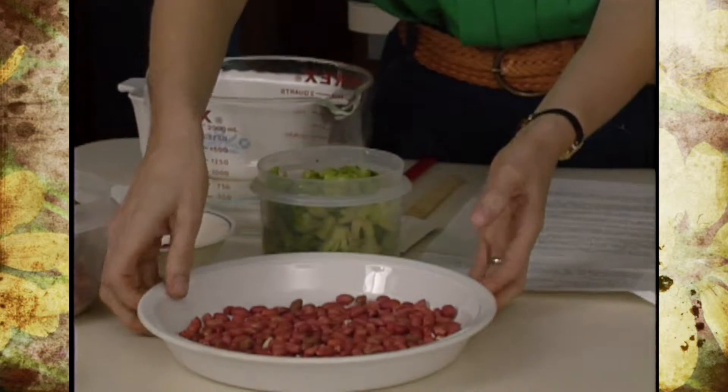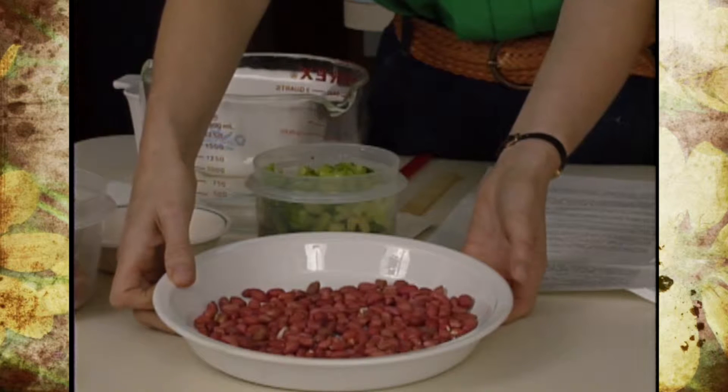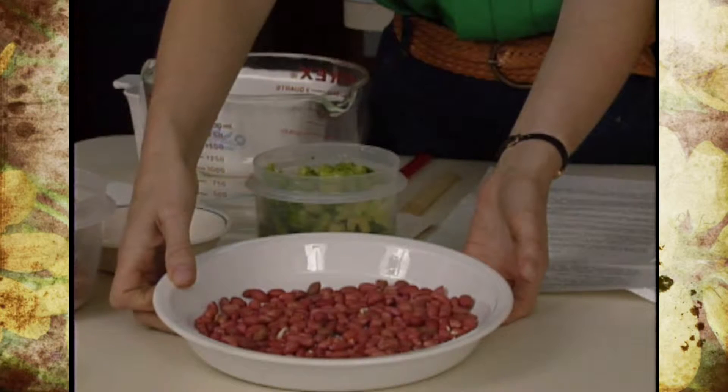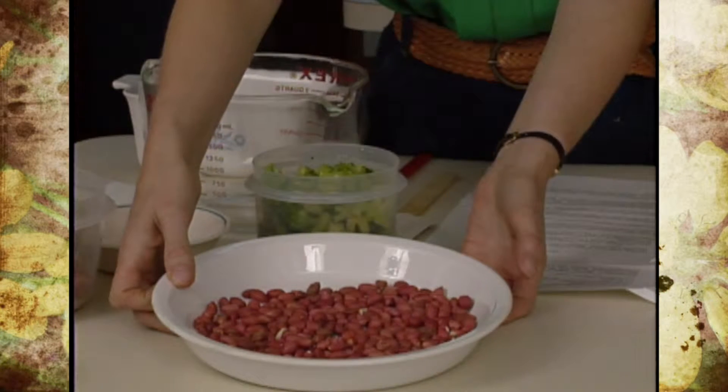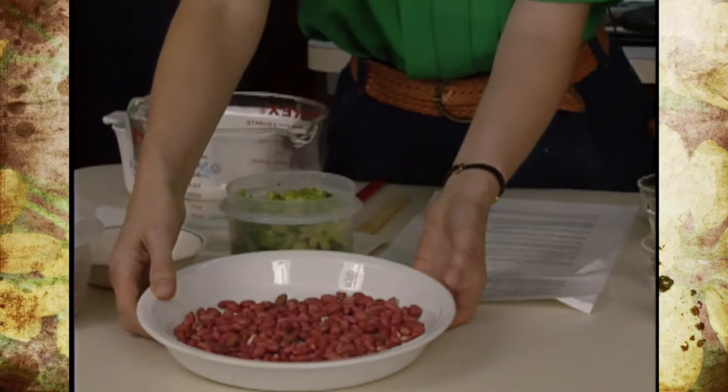Put about a cup of them in some kind of a pie plate. Put them in the microwave for four to six minutes. Take them out and check them to see if they're done enough to your liking. You can add a little vegetable oil and cook them for another minute or two, and a little salt on them, or you can leave them plain.